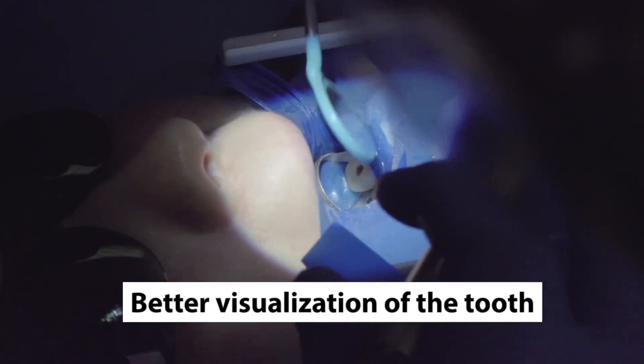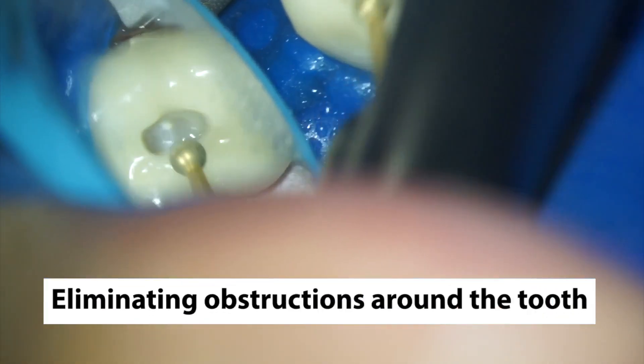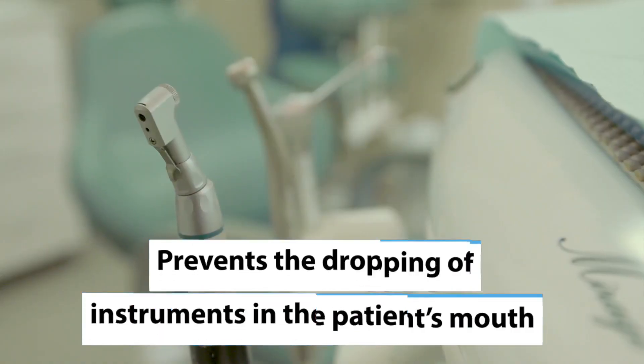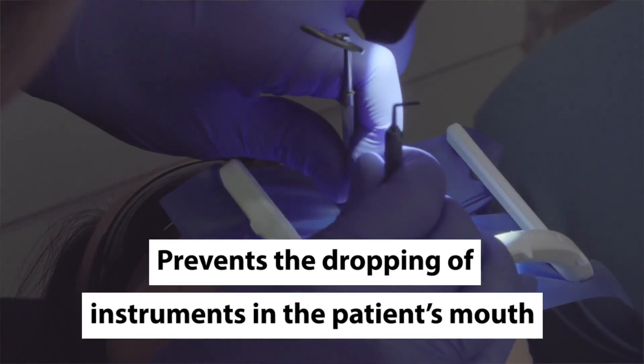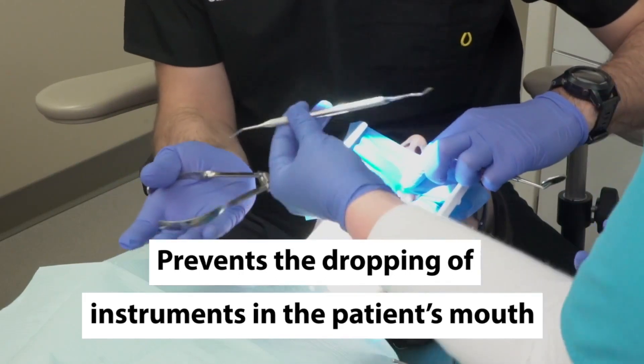Some of the other benefits of the dental dam are better visualization of the tooth, eliminating the obstruction of the tongue, cheek, and mucosa. It also will prevent the accidental dropping of instruments into the patient's mouth and possible aspiration, which is entry into the lungs, or ingestion, which would be entry into the GI tract. All of the dental instruments used, for example, the hand files or rotary files, are covered by this protection.